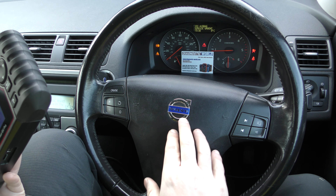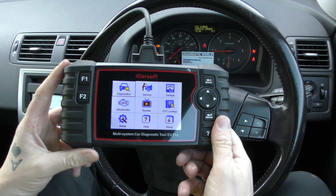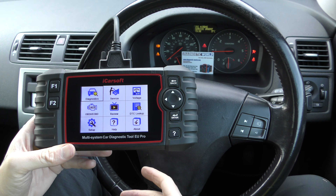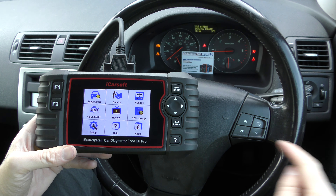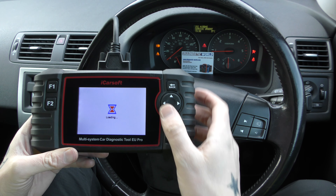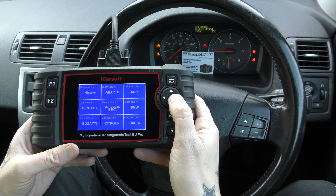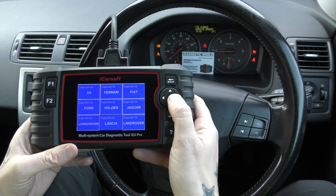We're in a Volvo C30 here and we've got a few warning lights on the dashboard, so we're going to use this tool to show you basically how it would cope with resetting these warning lights and diagnosing these faults. The tool is plugged into the diagnostic port, which in this vehicle is just down there, and we're going to click on to diagnostics. This gives us a list of the manufacturer coverage — anything European basically.